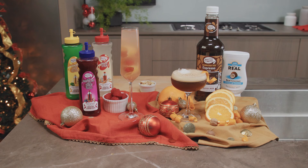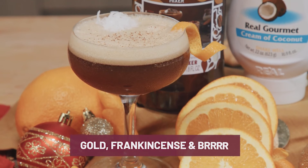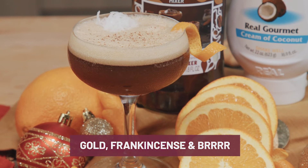Hello everyone, I'm Dean. Are you hosting a holiday party this year? Today I want to show you some fun winter cocktails to help you host a party your friends and family will never forget. We're going to start off with the Gold, Frankincense, and Burr, so let's get right into this.